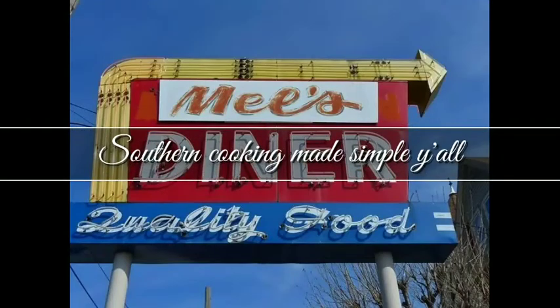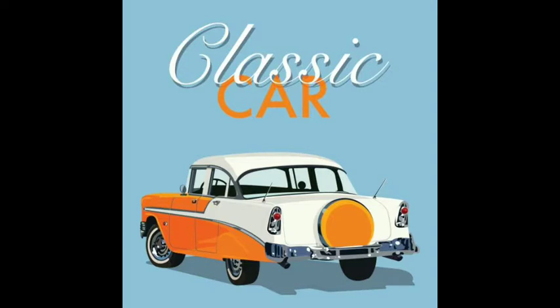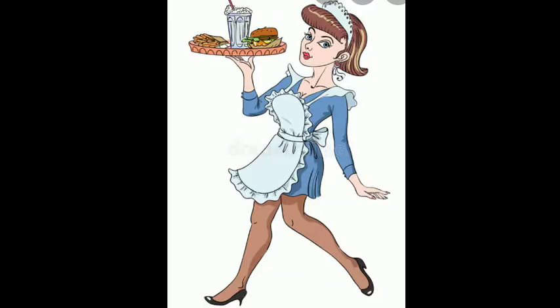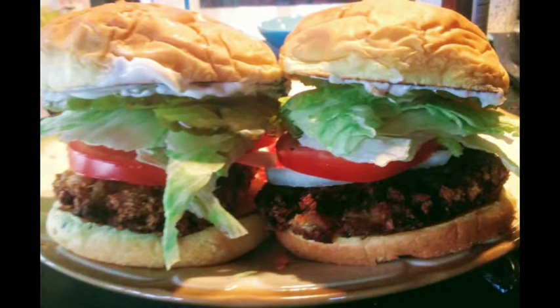Welcome to Southern Cooking Made Simple. Today, we're going to travel to the beach and have a delicious Philly cheesesteak — ribeyes. I don't know where else to get minced ribeyes other than mincing them myself, and the only place I can find them is pre-packaged in the frozen section at my store. So I bought a package and brought it home, and today I'm going to cook some of that up for you guys.